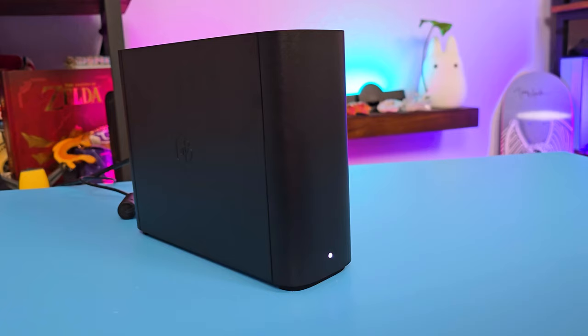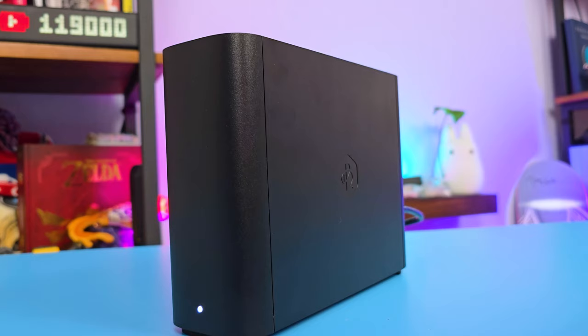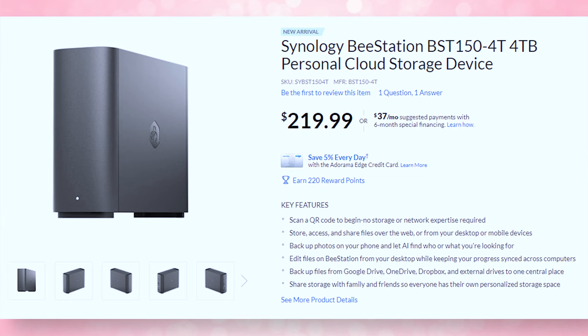The B-Station has a built-in hard drive, it comes pre-configured, and it can replace or be used as a backup to online cloud storage solutions with a one-time purchase and 100% data ownership. It costs $220 for a 4TB model MSRP.